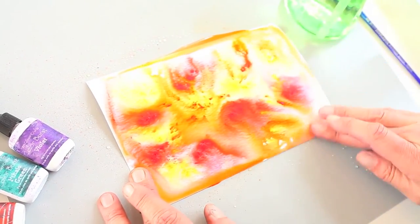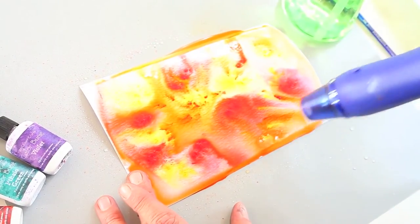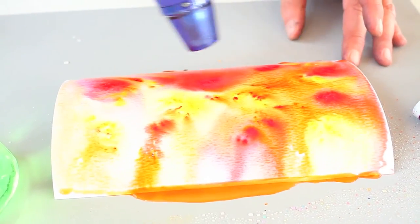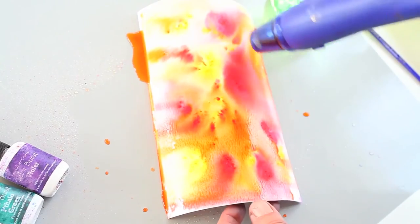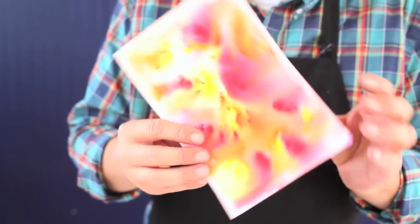And I'm gonna take just a minute here to dry it with a heat tool. And just like that, you see you've created a beautiful background. This would be great for stamping. It would be great for die cutting. You could use this to draw with India ink. You could use it in scrapbook layouts. You're gonna be amazed at how many colorful backgrounds you can make with just a little Color Burst.